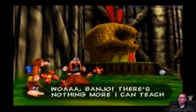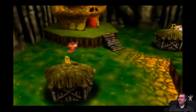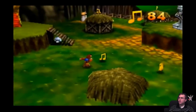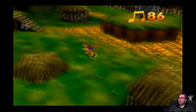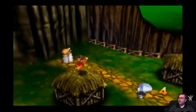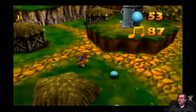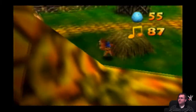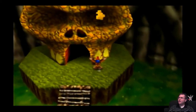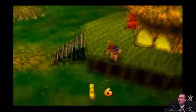Oh! Banjo, there's nothing more I can teach you on this world! Oh wow! Okay, give me those music notes. Give me that Mumbo Token too. How many tokens needed? Jiggy's funny — why did it take so long to get that Jiggy? I do not know.